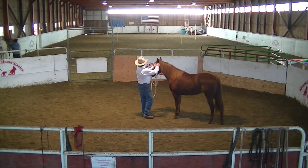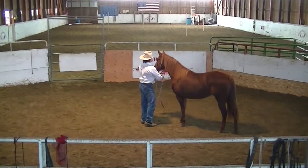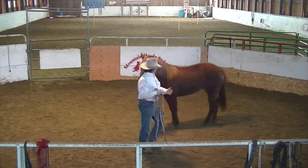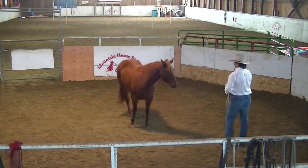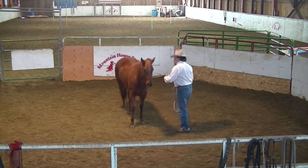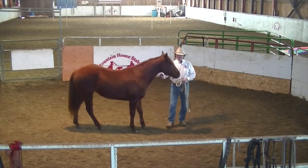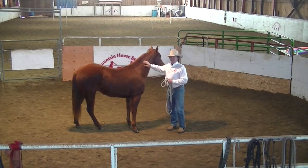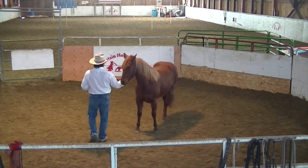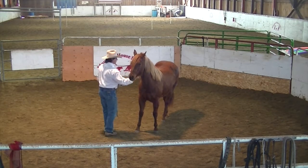Right away we'll just go and test her out again, building on the little principles every day. Take the halter off and see if she wants to stick with us. Ask her to come around this way. Good — see how she kind of thought about leaving there. She's been doing is just taking off, but she's kind of thinking better of the leaving part, and that's really good.